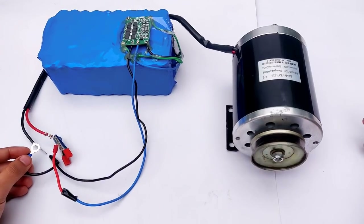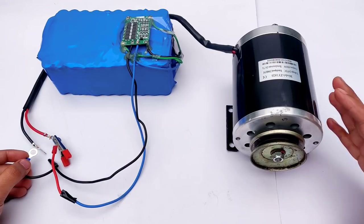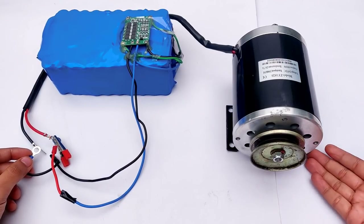Red will be connected to red. Now comes the black — get ready. You see — super high torque! No wonder it is being used for e-bikes.